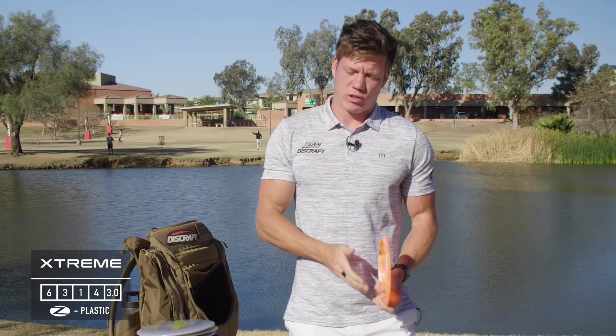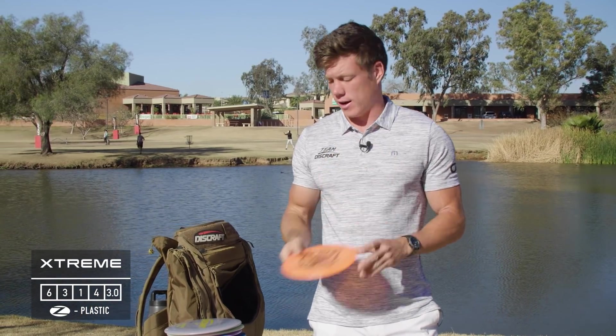For something super overstable, I have a Tour Series Extreme — it's a complete meat hook. Super good in the wind, and if I need to go over the top of something and have it knife down, this has been really good for that.